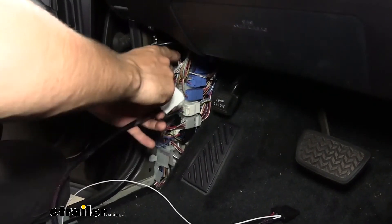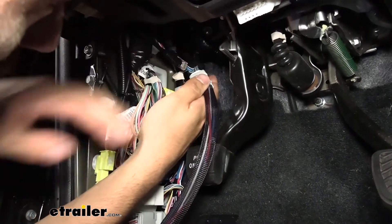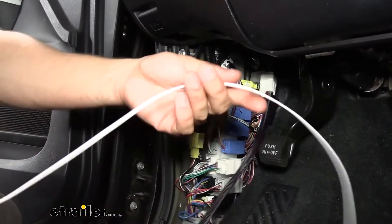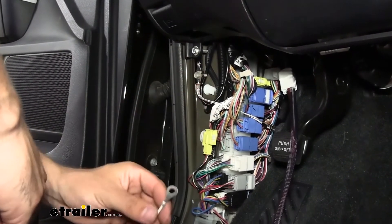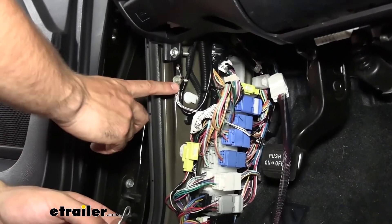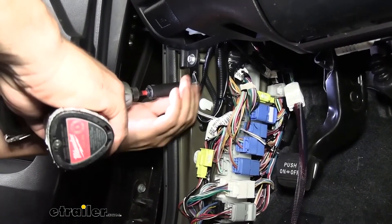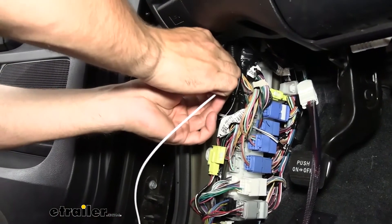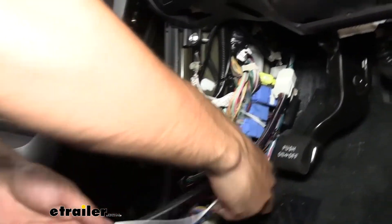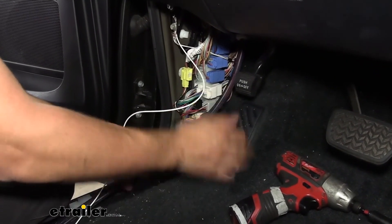We're going to plug this into that factory tow package port right there where our emergency brake pedal is — it only goes in one way and you should hear it click when it's locked into place. Now the other end of our harness plugs into our control box, but you'll notice there's a white wire coming from that connector — that's an additional ground we need to hook up. We're going to utilize a factory ground, because the goal of this installation is no modifying to the vehicle. There's a factory ground located right where we want it, so I'm going to take a 10-millimeter socket, remove that bolt, and secure our wire to that factory ground. I have quite a bit of extra wire, so I'm going to take some time to clean it up and zip tie it to the other wires so I don't have any trouble when reinstalling my panel.